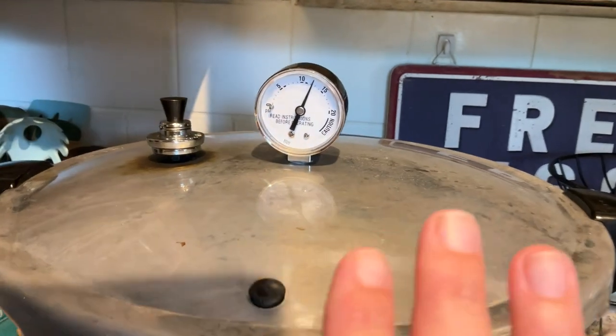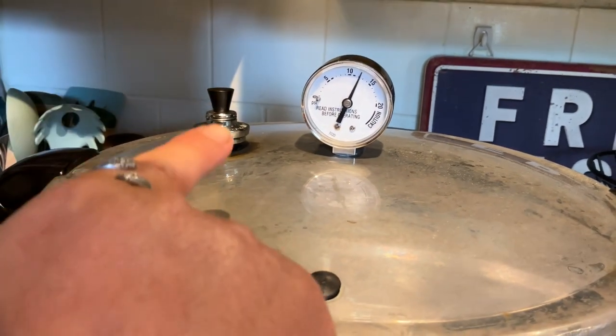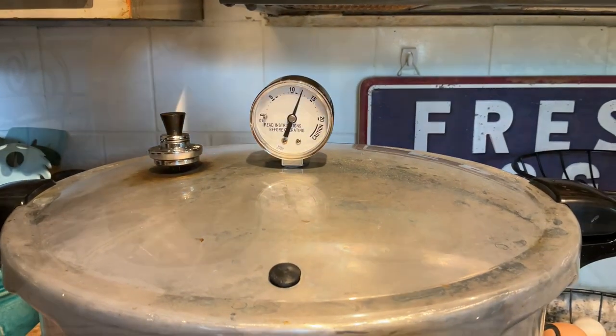Once the timer is up, you want to let this come down naturally — don't jiggle that weight, don't do anything other than turning your heat off. Let it come down from pressure naturally.